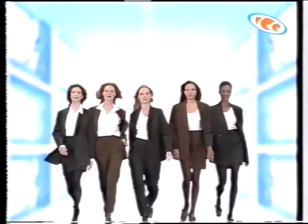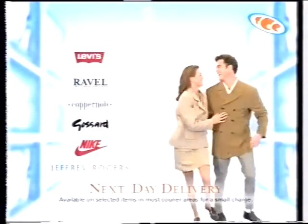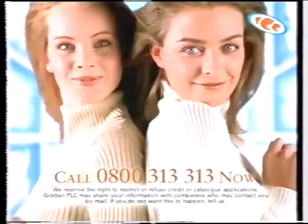The new Grattan catalogue is out now, and it's full of fantastic fashion. For your copy, call 0800 313 313. You can spread payments at no extra cost. Order top brand names one day and wear them the next. You even get a big 20% off your first order. So call 0800 313 313 now for your new Grattan catalogue.